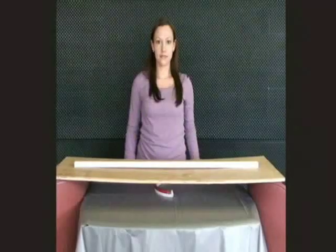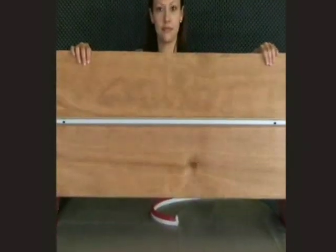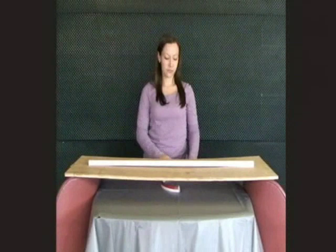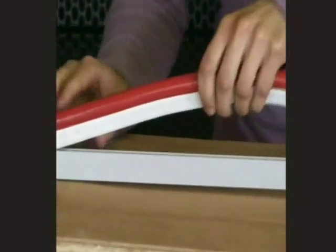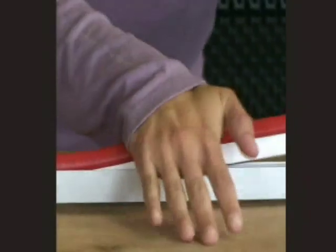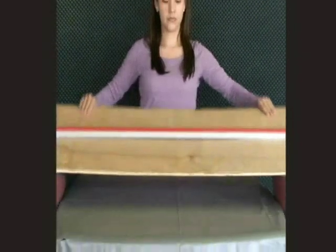The NeonFlex can be held in its display position by securing it into an aluminum mounting channel. After securing the channel in position, start with one end of the NeonFlex and press it into the mounting channel. Then, using one hand to guide the NeonFlex, use the other to gently push it into the mounting track for the length of your application. Your application is now complete.